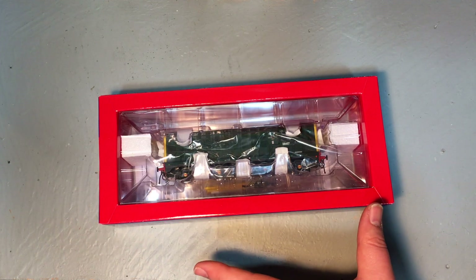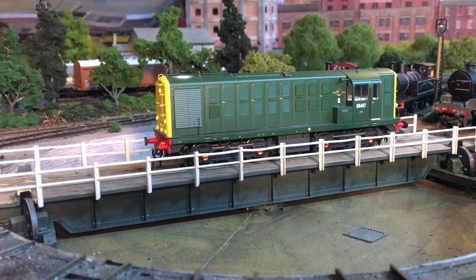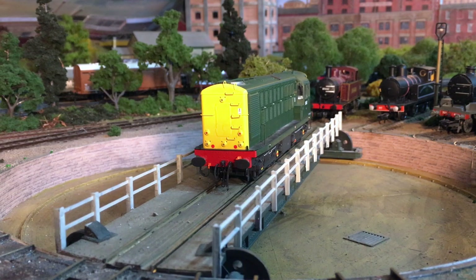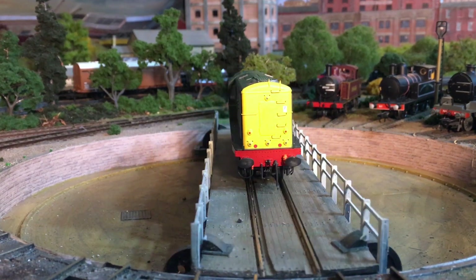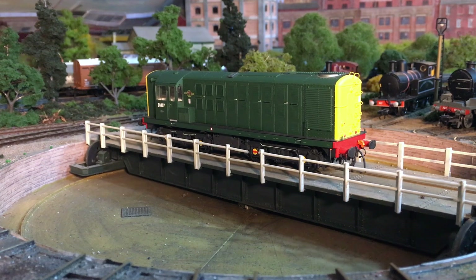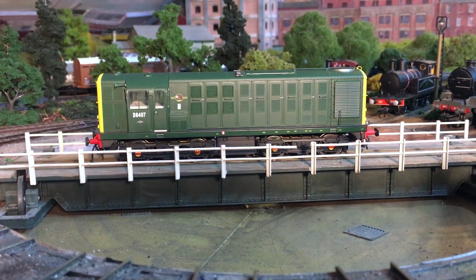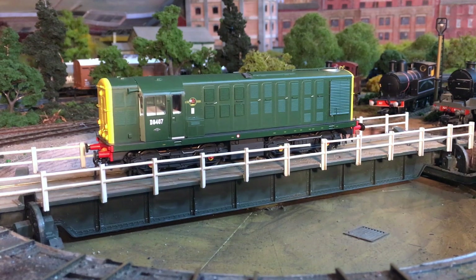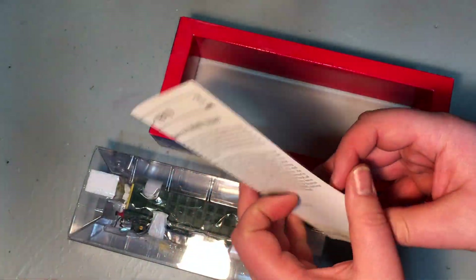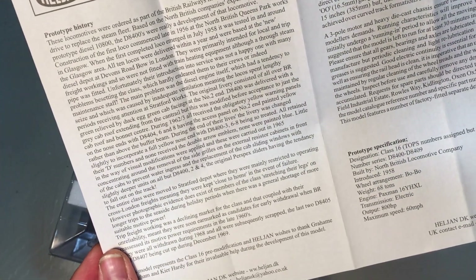There's been one production run that I'm aware of, and I know of four different versions. These vary from early production examples in all-over green, through to the half-yellow end panels produced in a weathered version, a curious version where just the doors on the front ends were painted yellow but the rest remained green — it looks a bit weird — and then the full yellow ends you see here. We get some fairly comprehensive instructions, including the class history.